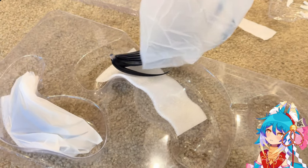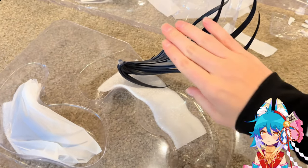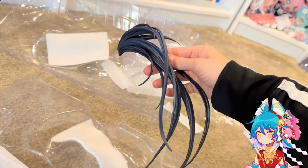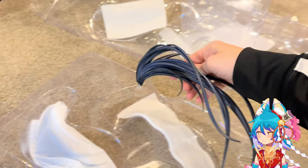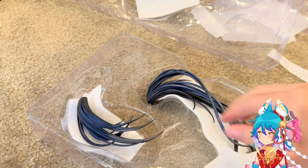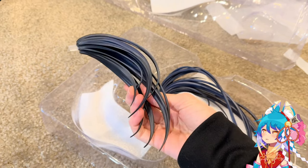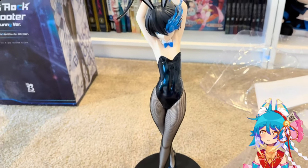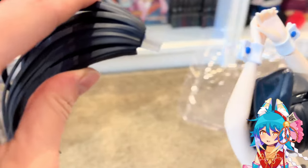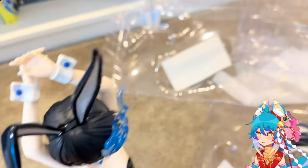Here are her ponytail pieces — they're packaged underneath the main clamshell. They're very, very detailed. And although they're malleable so they can move a little bit, they're very secure. I am so impressed with this figure.